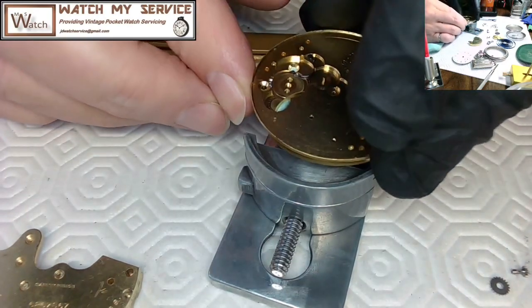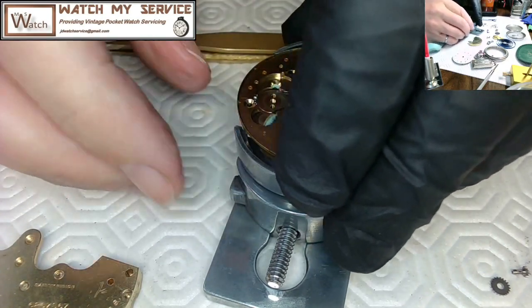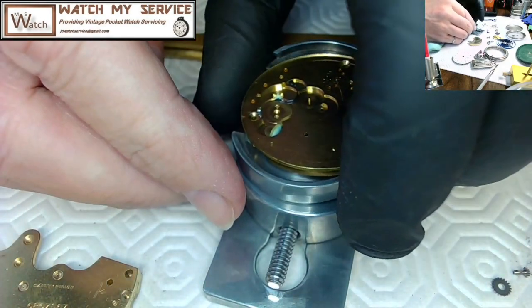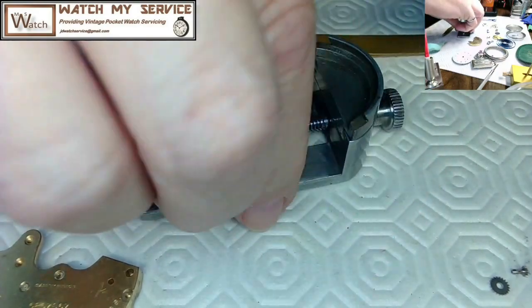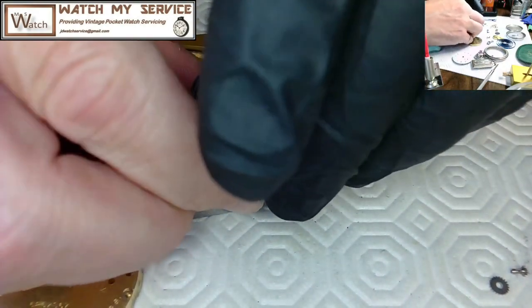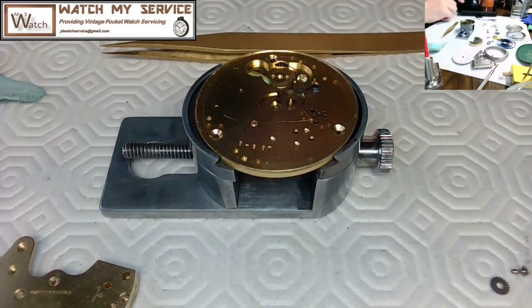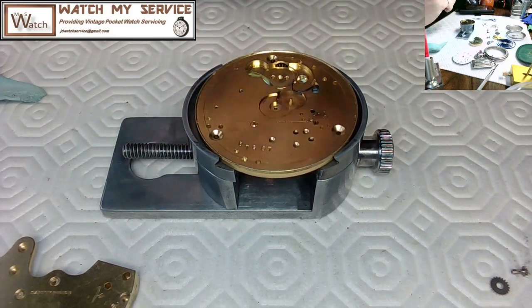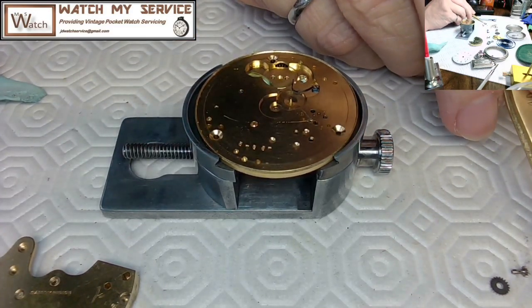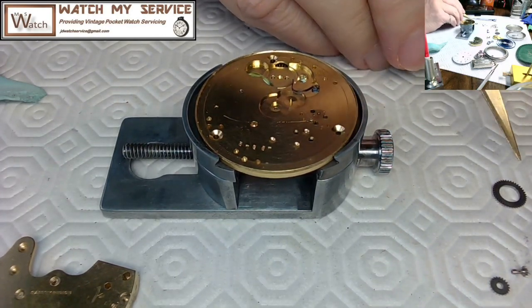I'm placing it into my Myers Number 58 movement holder — I'd say this is the best movement holder out there. The main feature is that it provides extreme stability of the plate when working on a pocket watch. The two half-moon shapes on the movement holder have a wide surface area for grabbing the plate.